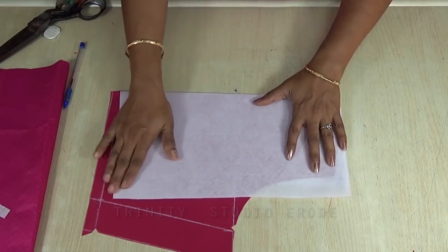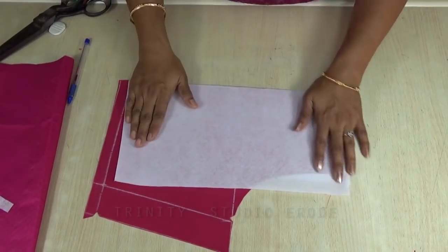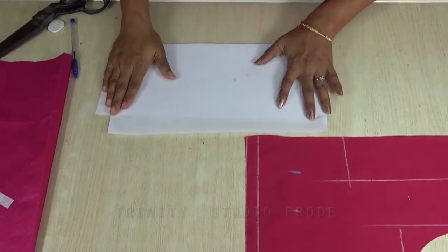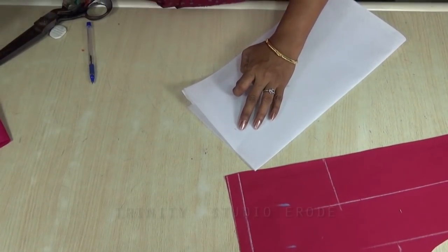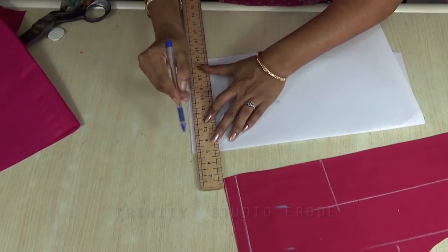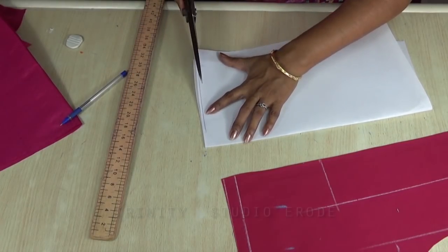If you want to make a design on the side, you will need to make a canvas. If you want to paste the canvas, you will need to correct it first. We will need to make the canvas. If we mark the material in 2-3 inches, we mark it in 3 inches.